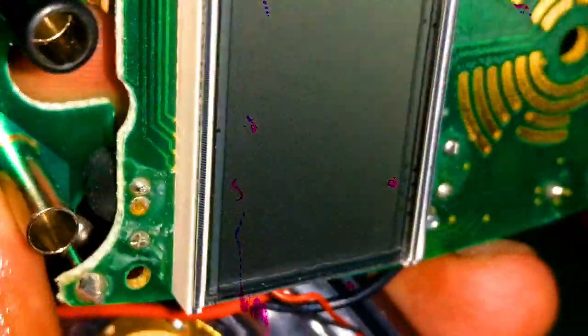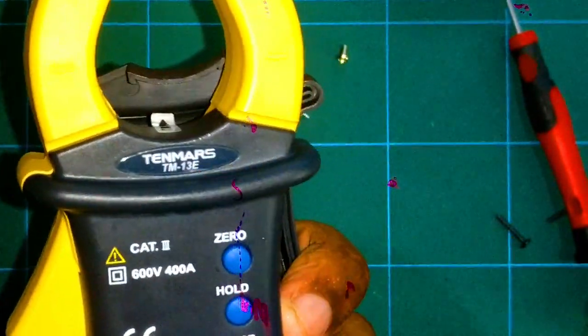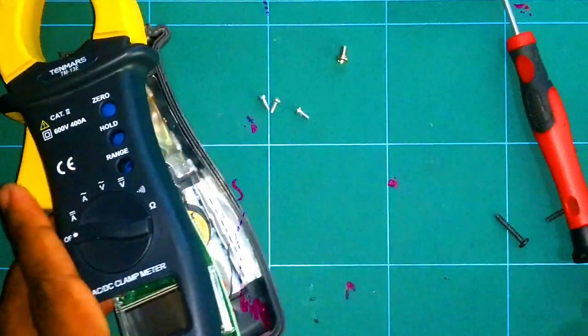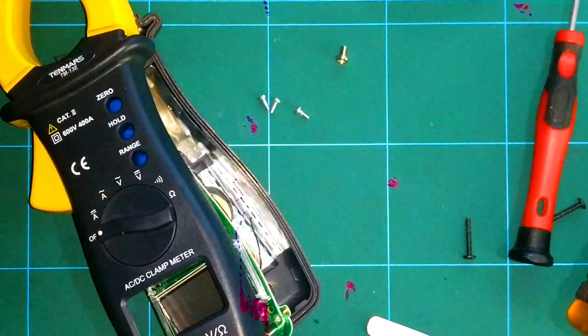They have some sort of 1k resistor — it's a branded 1k resistor. Anyway, I need to remove the VDR and keep it aside. Thank you for watching this video. This is how the TM13E multimeter looks on the inside. Please subscribe to my channel if it's worth it. Thank you, goodbye.